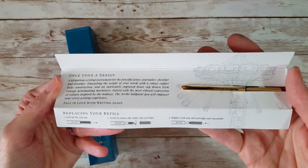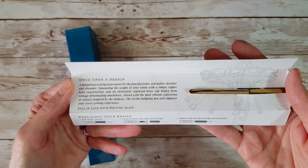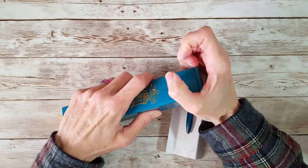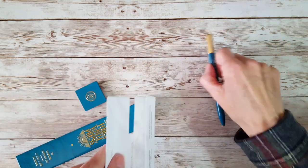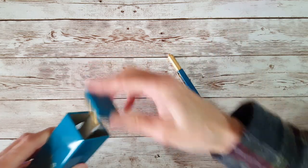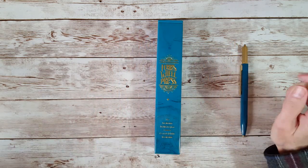The back of the sleeve shows you how to replace the refill, which we went over in the original video so I won't go over that again. This is really pretty. I'm going to keep the pen handy because we're going to look at something else.